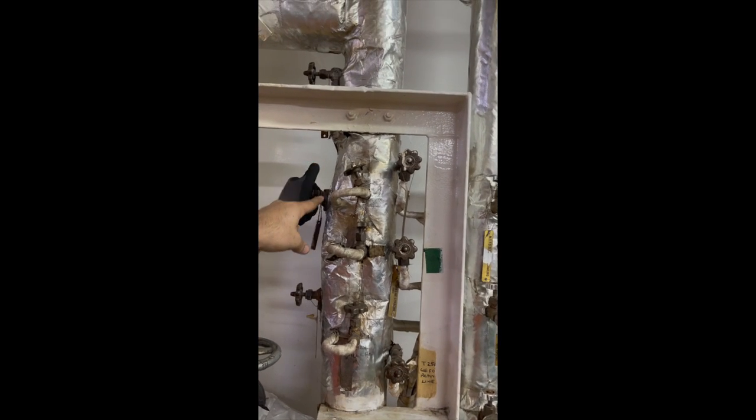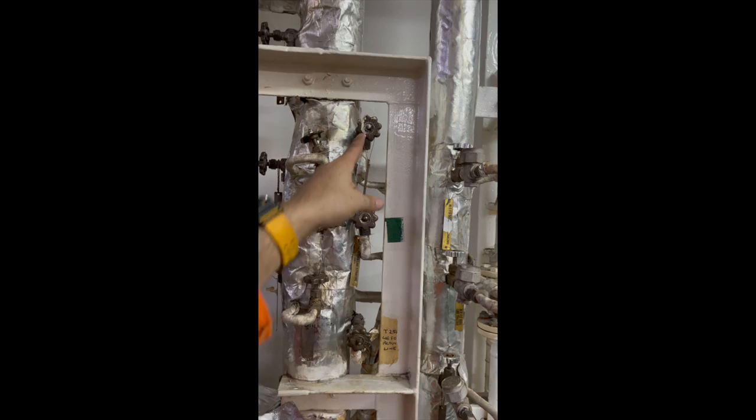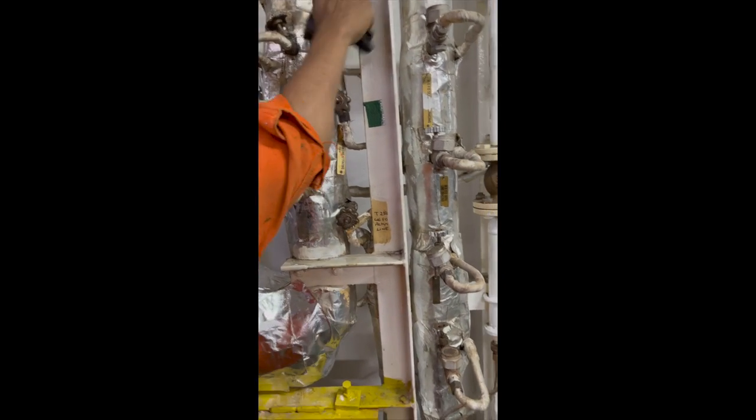After changeover is complete, put number three generator — which I had on the MGO flushing line — back on the main line, since everything is already on the diesel oil system. Then stop the pump. I would advise keeping the flushing pump inlet and outlet valves always open. That is how everything is done step by step, detail by detail. If you have any questions, please comment below — thank you, stay safe, and bon voyage.